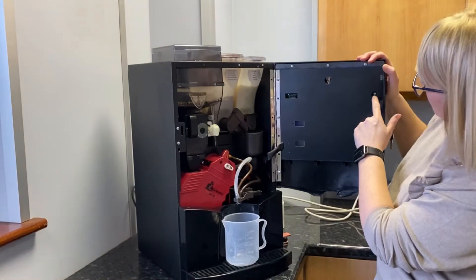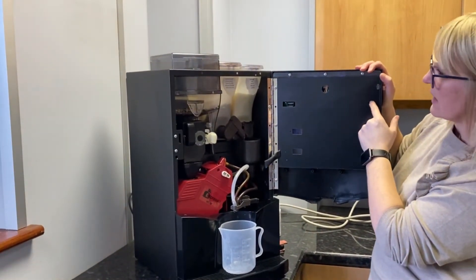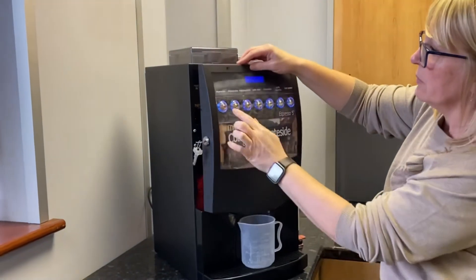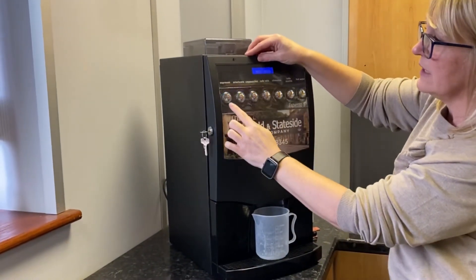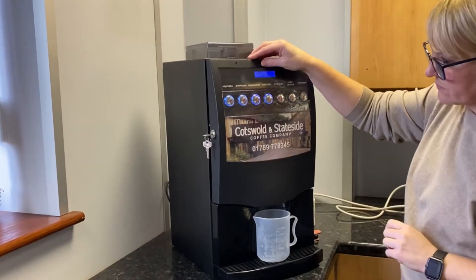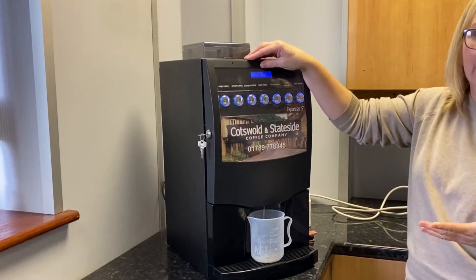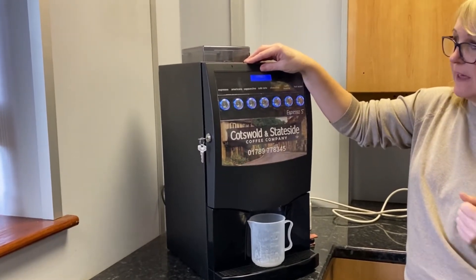There's a small button inside the door — just press that once. All the buttons will flash on the front and you need to press button one, which is Espresso. This is just basically a quick rinse and that's it.